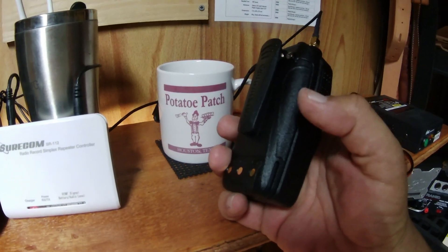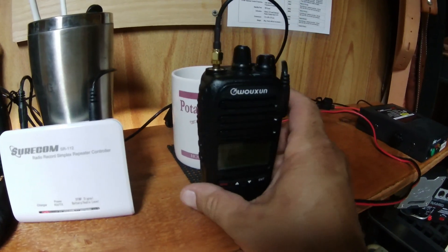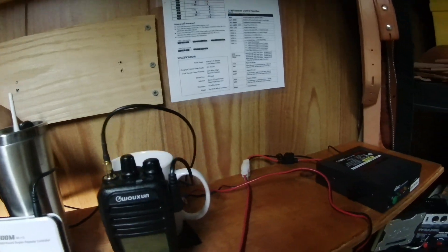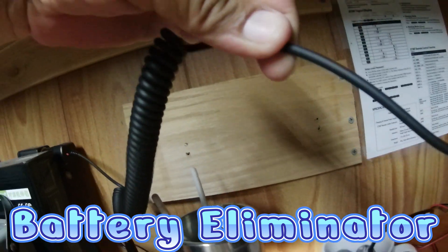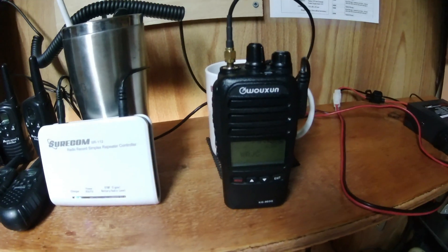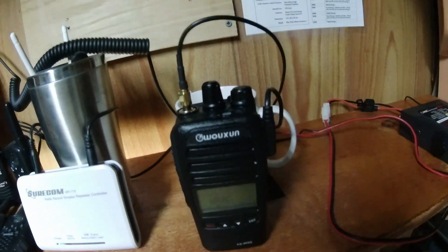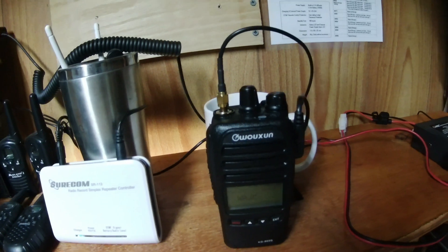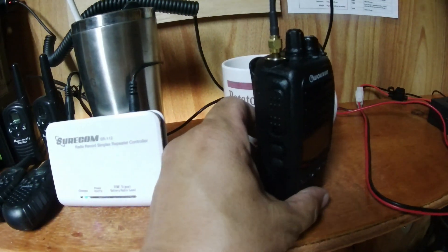Step number two: if you can get a radio that has a plug for a cigarette lighter or can plug into a power inverter, that would be a lot better than having to change batteries all the time. But if this is an emergency situation or you're going to use it out camping and hiking, you could use one with a battery.